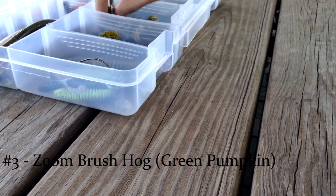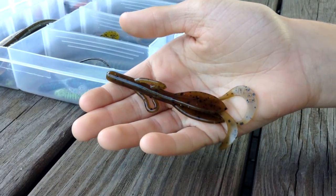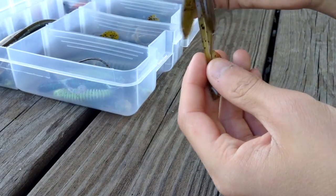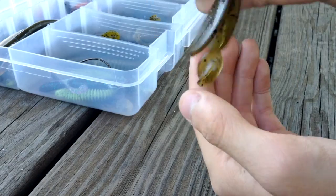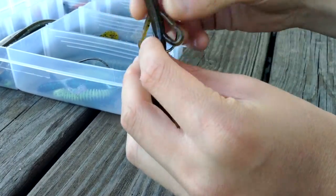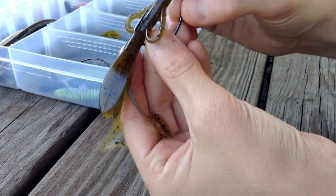Number three on my list has to be the Zoom Brush Hog. The Brush Hog is a creature bait that creates a large disturbance in the water with its two paddles and curly tails. Even though it doesn't look like something the bass normally eats, it catches a lot of fish. I like to fish it Texas rigged with a Mustad or Gamakatsu extra wide gap hook.